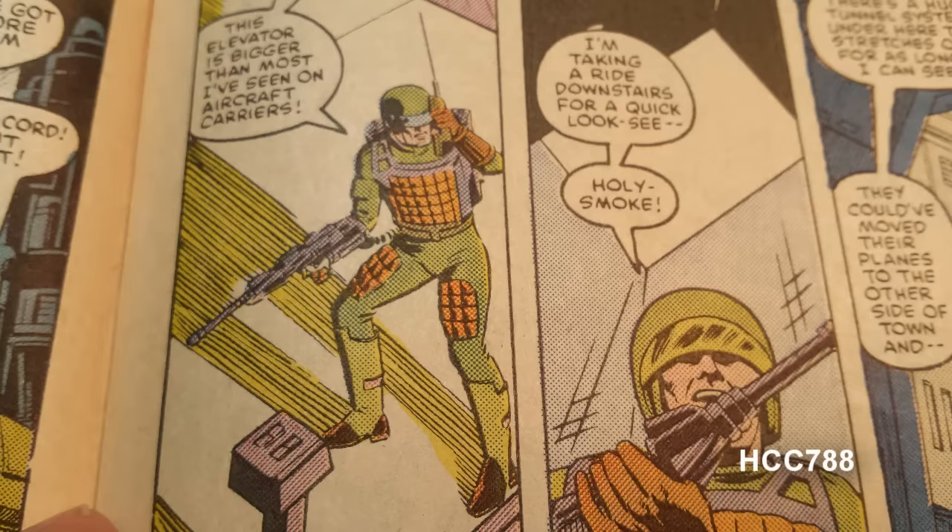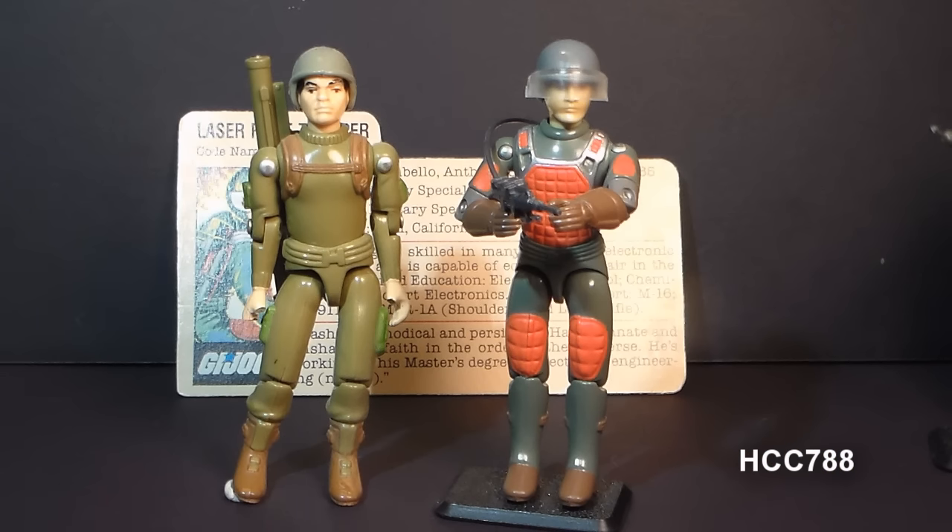In issue number 50 of the comic book, Flash appears but calls himself Zapp. Zapp is the codename of one of his teammates, the Bazooka Soldier. Zapp has nothing to do with laser rifles, and he doesn't even look like Flash, so this is just a straight-up error.